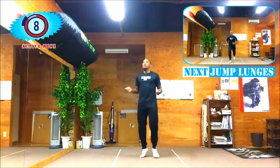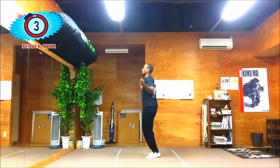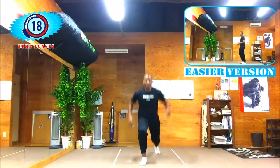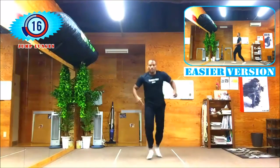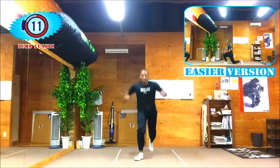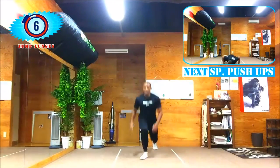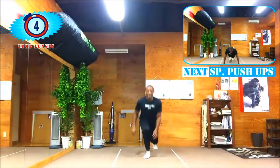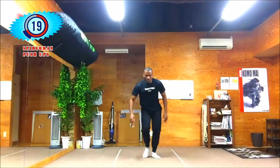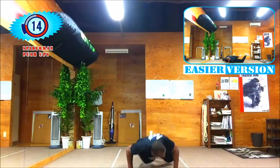Jump lunges coming up next — get your minds ready. Alright, lunge! Remember the easier version: just step forward putting the pressure on your heels and step back. Spider-man push-ups coming up shortly — in five, three, two, one. Fall to the floor. Remember, go on your knees if you can't do it on your feet.